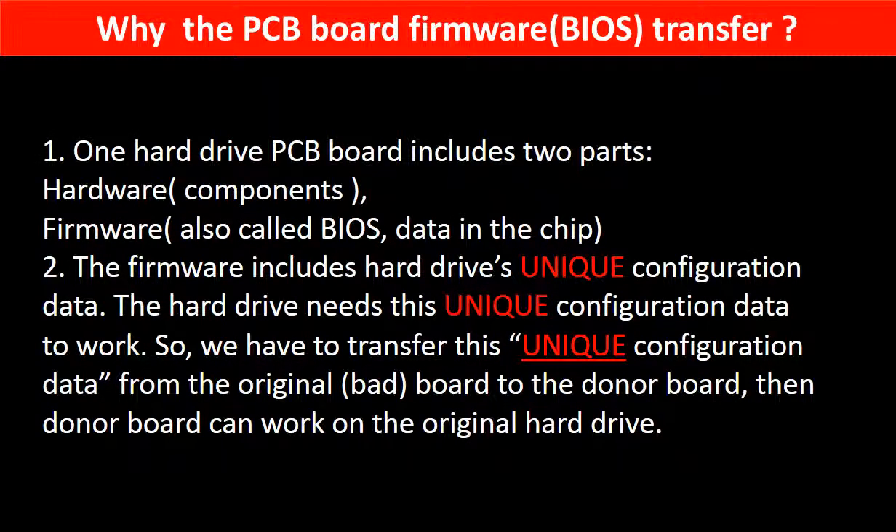Why do we have to do the PCB board firmware transfer? Because for this model hard drive, one PCB board includes two parts: hardware and firmware. The PCB board firmware includes the hard drive's unique configuration data, which the hard drive needs in order to work. So we have to transfer this unique configuration data from the original board to the donor board, so that the donor board can work on the original hard drive.